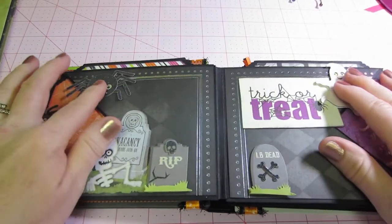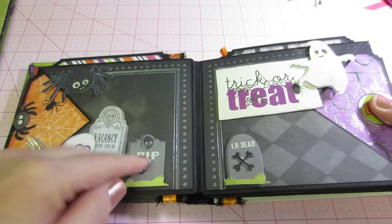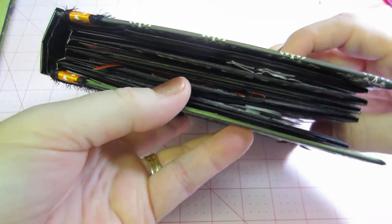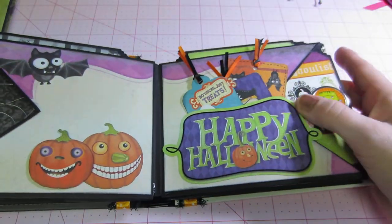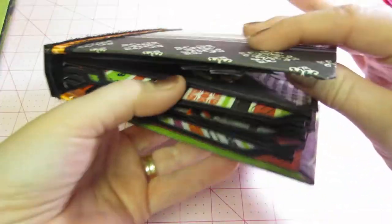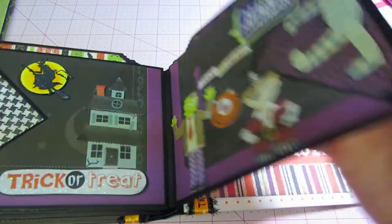The spider and ghost are both raised, and I put them right on top of each other — I should have moved them over. When you close the book they stack on top of each other, so you get double thickness. That was something I learned: if you space raised embellishments out so they don't align when closed, it won't bulk up that area. He's a raised element and that's a raised element too, so they compound when the book closes.